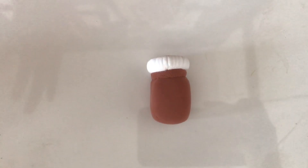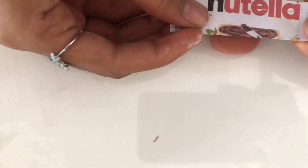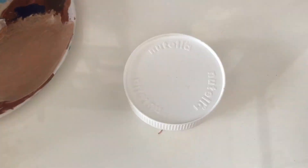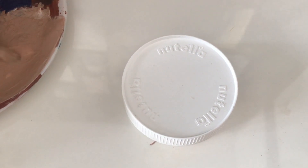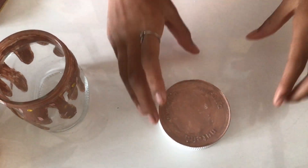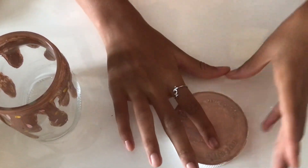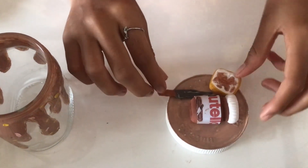Now it is time for our lovely Nutella jar. I'm going to take this Nutella label — it will look something like this. We had applied gesso for the first coat as the base, and now I'm going to apply a lighter tone of brown. I have painted the whole thing with light brown color and will place all the things together.